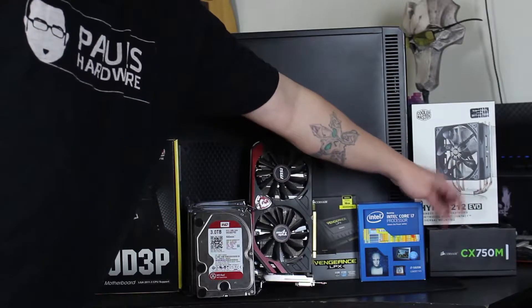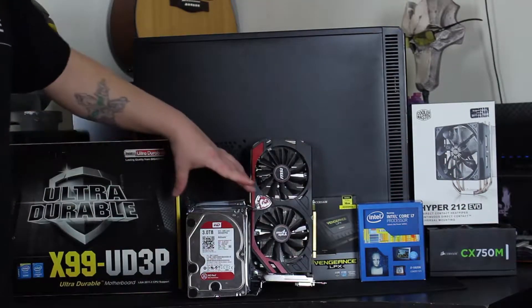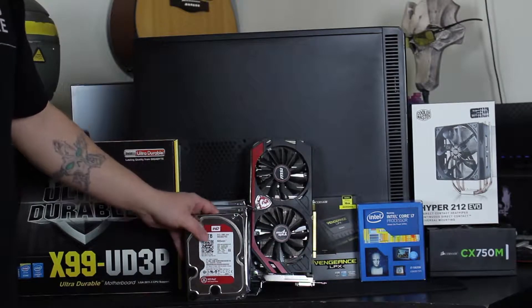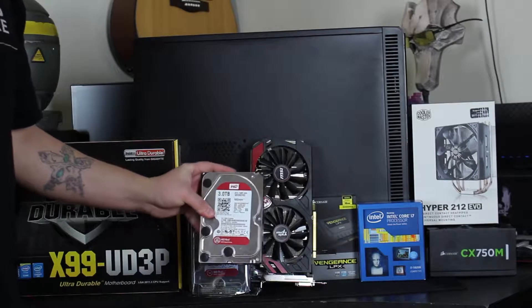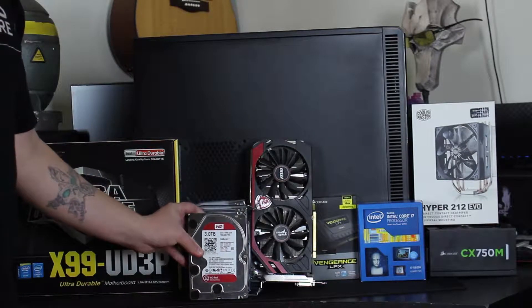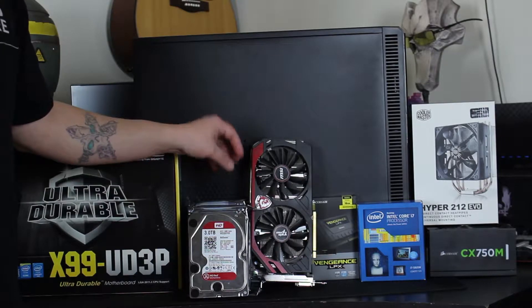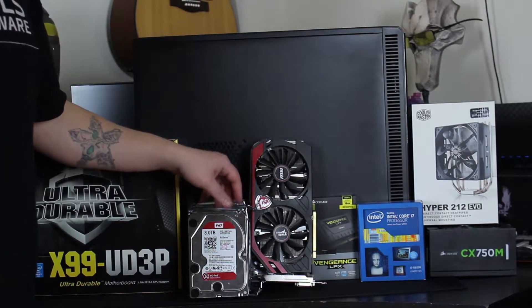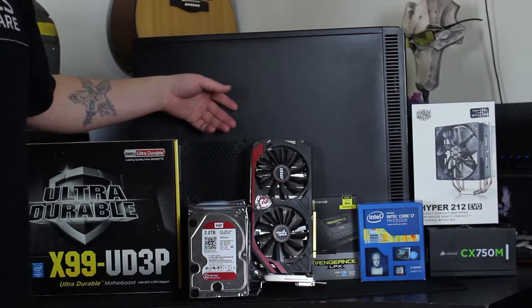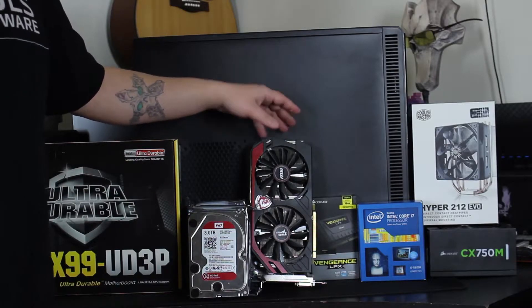I've had the Corsair CX 750M sitting around for a little while — I know it's a really good power supply, so I'm going to go ahead and throw that in here instead of buying a brand new one. The main cost of this system came from these five 3TB Western Digital Reds. I really wanted to go with Reds because they're really good to run in RAID and they're made to basically run 24/7.